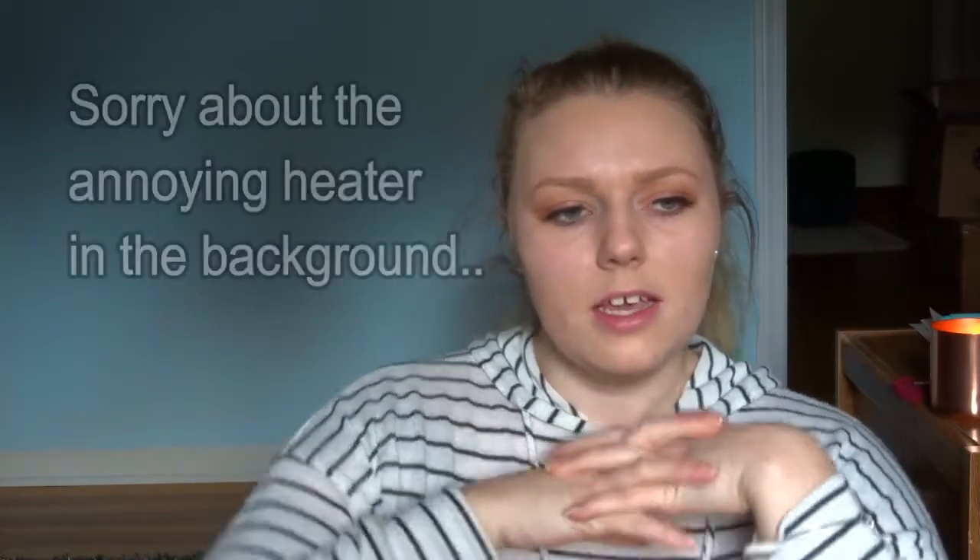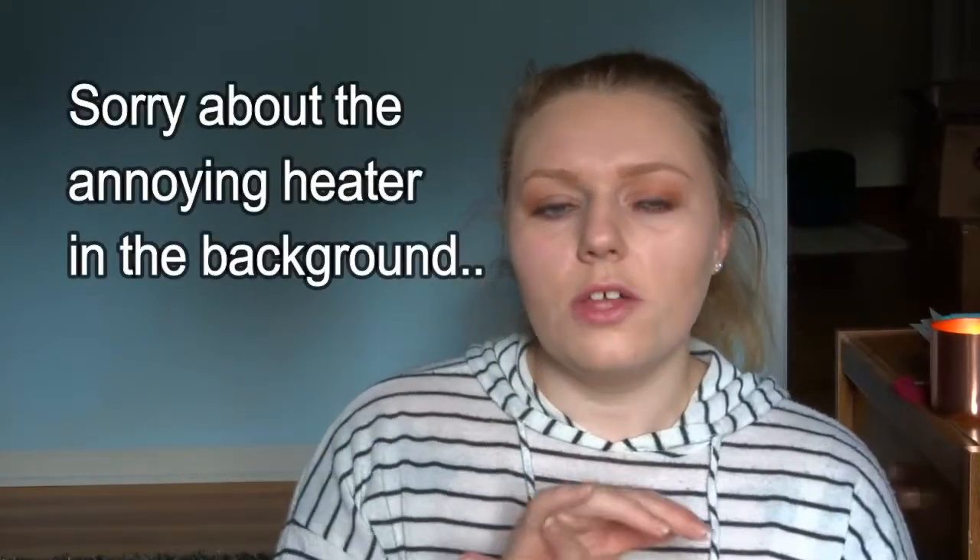Hey guys, it's Kira, welcome back to my channel — or if you're new, don't forget to hit that subscribe button. Today's video is going to be something kind of interesting. I see these all over YouTube and I just want to do one for myself, so it's going to be a 'What's on My iPhone.' I should probably be holding my iPhone because that's what it's all about.